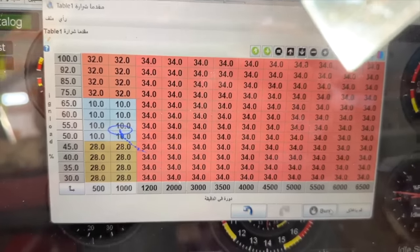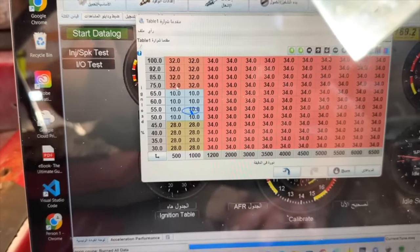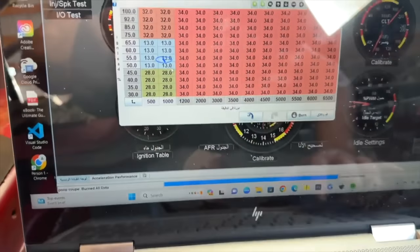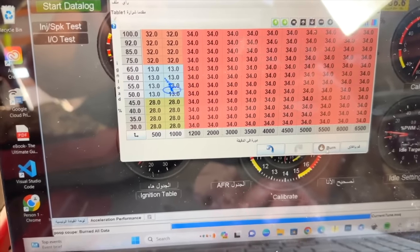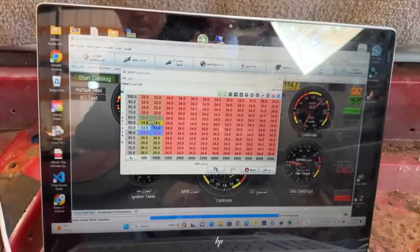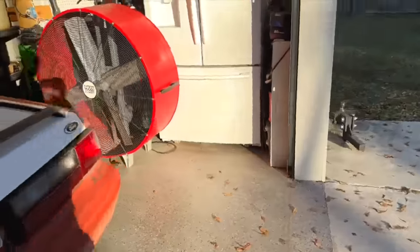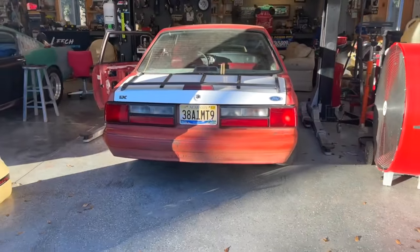That still doesn't solve our problem for nitrous though. There are inputs on the Megasquirt — you can take a ground signal that triggers another table, which is called table switching. When you activate or arm the nitrous system, that sends a ground signal over to the computer and it switches tables instantly without you doing anything other than flipping the switch. So you can have a table with lower timing for when you spray. Imagine you've been driving around with your timing up high and want to make a hit — you don't have to get out of the car. When you flip your arm switch, the computer switches tables instantly and you've got a preset safe table ready.